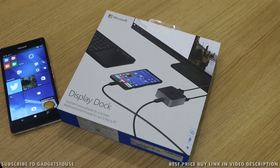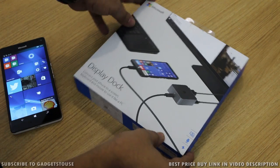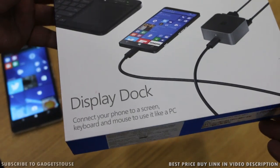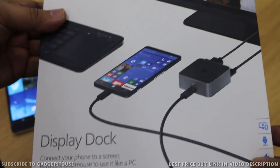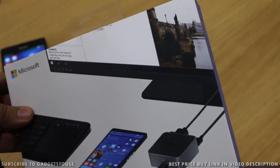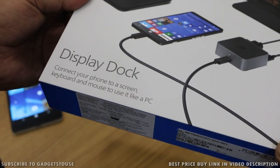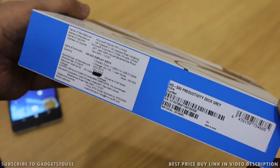Hey guys, this is Abhishek from Gadgets2ge.com and today we are going to do the quick unboxing and quick overview of the new Display Dock which is coming from Microsoft. This is needed if you have a Lumia 950 or 950 XL because you have continuum functionality which will be supported with the help of this dock.